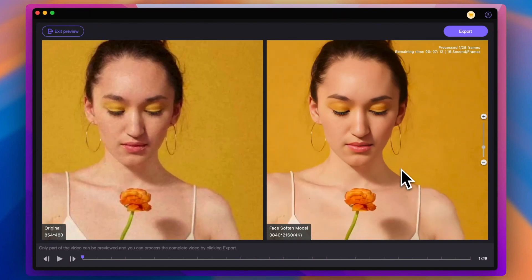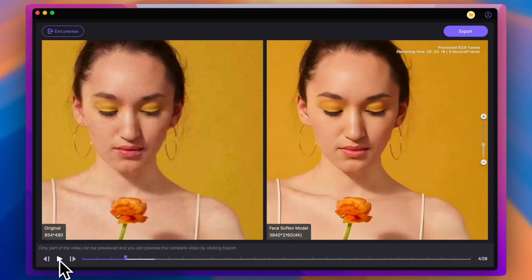We can see that some details of the face have been restored. Both the eyes and hair are much clearer, and we can also see that the flowers in the hand are much clearer too. The process takes less time than AVCLabs. In addition, HitPaw Vicpia Video Enhancer doesn't need a very high computer configuration to achieve a good repair effect.